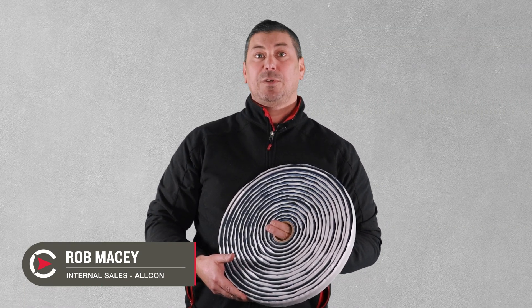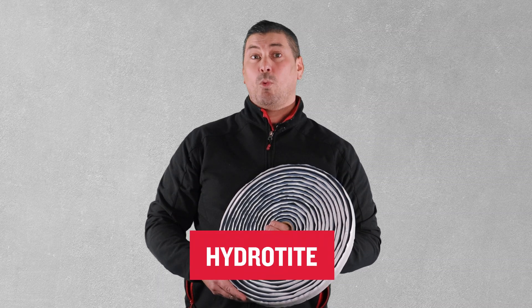G'day, my name's Rob and on this episode of Concrete Compass we'll be taking a closer look at our most popular swellable water stop, Hydrotite. But first, what does hydrophilic actually mean?